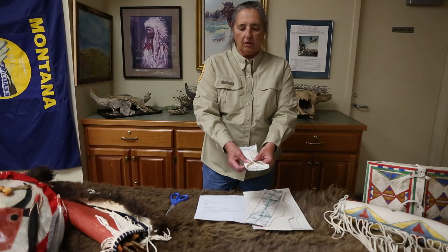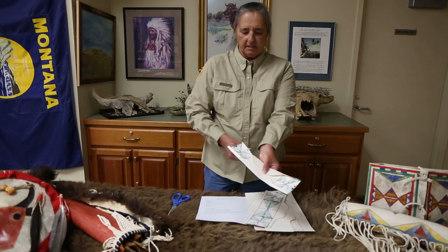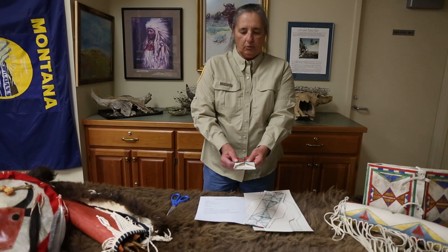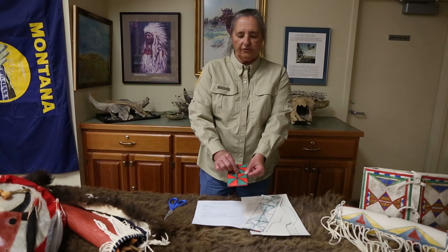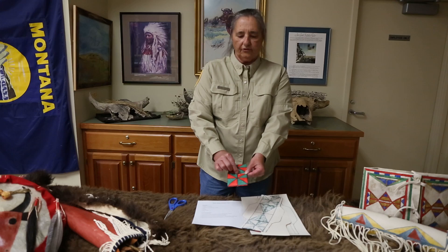Next you want to fold it — fold it over carefully up the sides, fold one side in and fold the other side in. And there you have your little parflesh bag. You can close this with yarn or even a piece of string.